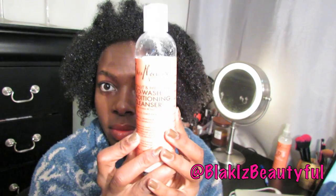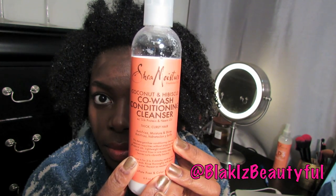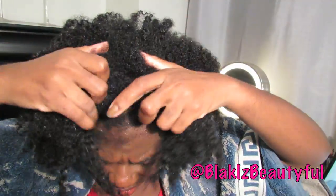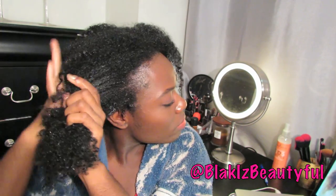Hello everyone! Thank you for tuning into my channel. Today I'm coming to you with a video about how I co-wash my hair. This video has been requested many times, but I have a difficult time filming videos where I have to show how I wash my hair because it's really cumbersome and I don't have the best lighting in my bathroom, but I worked it out for you guys today.